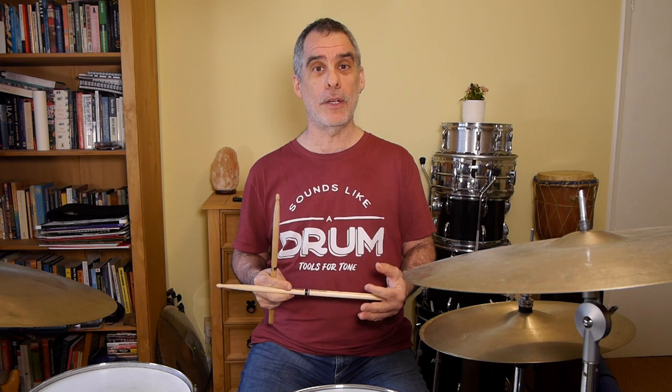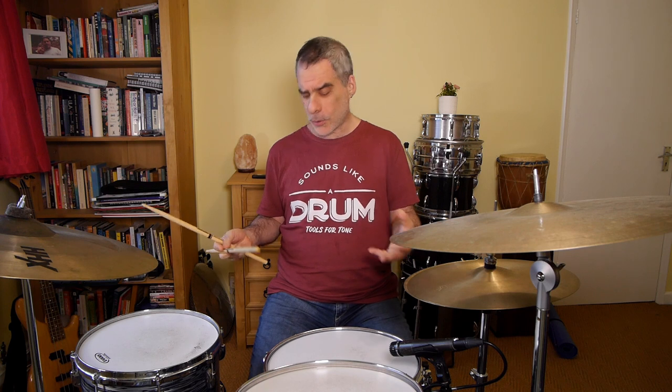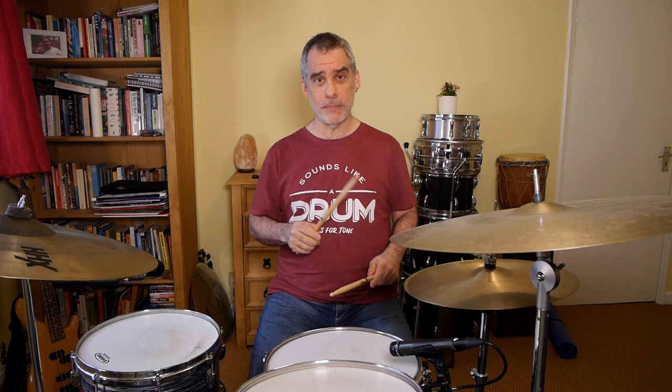It's funny how after you've practiced something for a certain amount of time, when you have to step back and slow it down again your brain can melt down. Once you feel comfortable playing with bass on the one, the and-of-one, and the and-of-three, you can then learn to play without the bass on the one. We get really habituated to playing bass on the one, but leaving it out gives a little frisson of something unusual.